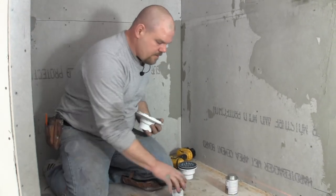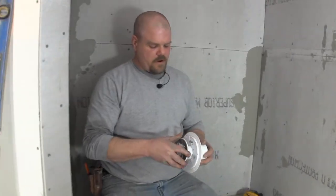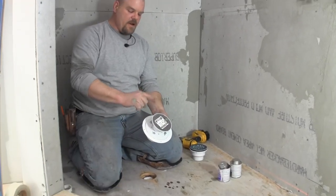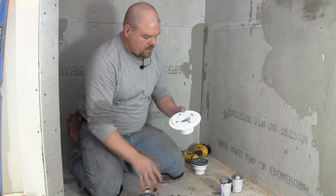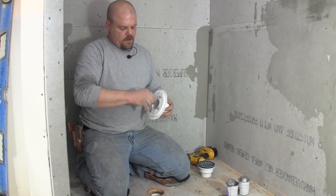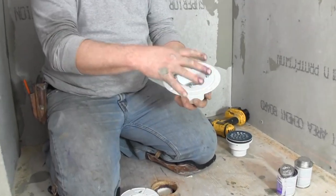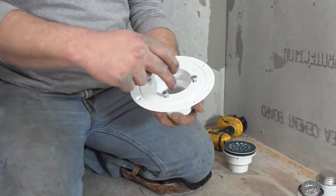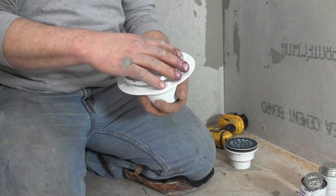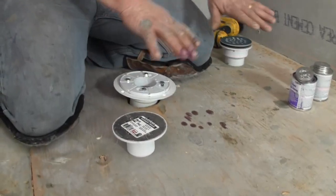We're going to talk about two drains. The first one is an adjustable drain - when it's bolted to the floor, it adjusts up and down. This is a good drain, but it's made for a pan liner. You take this cover off, put your pan liner around these bolts, cut this circle out, so the bolts hold your pan liner, then you slide this back on.